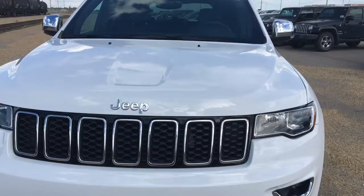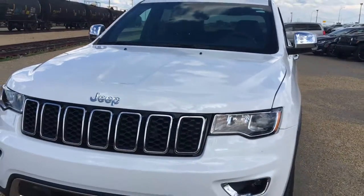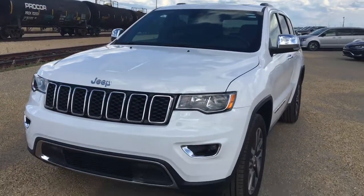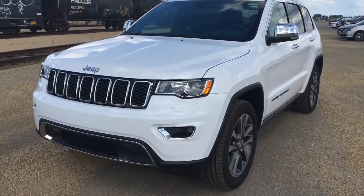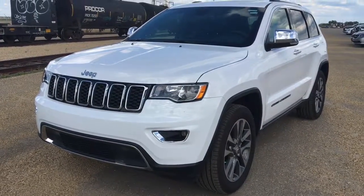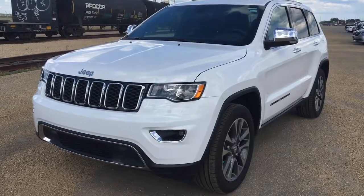All right, so that concludes my video of this 2018 Grand Cherokee Limited in bright white. If you want to come check it out for yourself, we're at 1311 101st Street, Southwest Edmonton. Hope to see you soon at Capital Jeep.